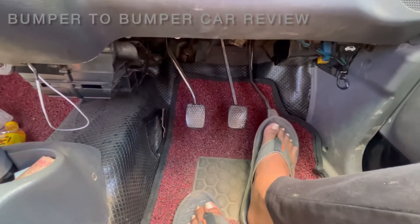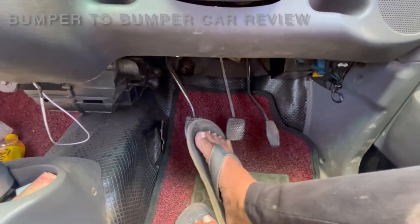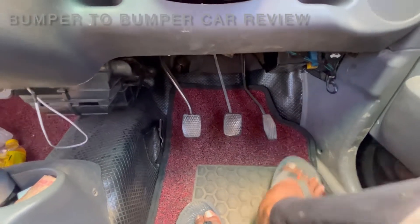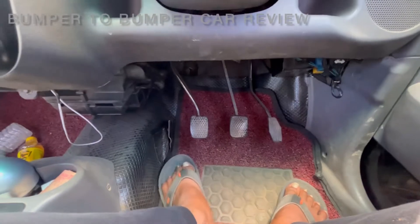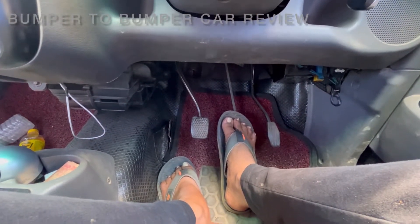I will show you the actual accelerator, brake and clutch. So first when we start the engine, we release the handbrake and release the brakes, then apply the brakes — full brakes — and then shift the gear.